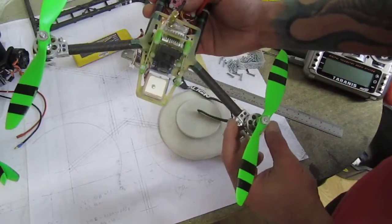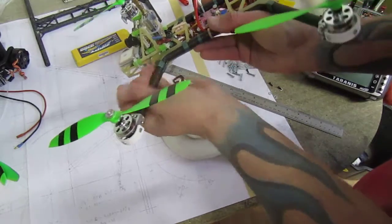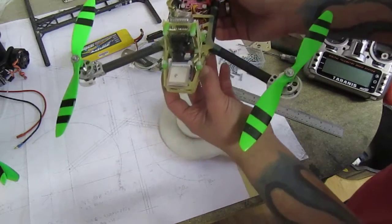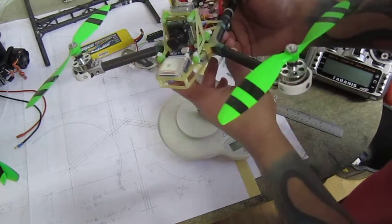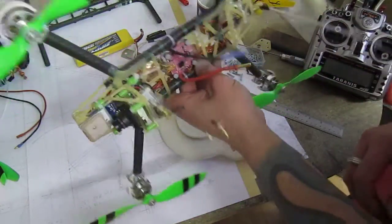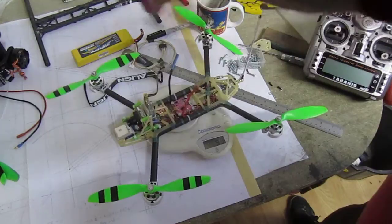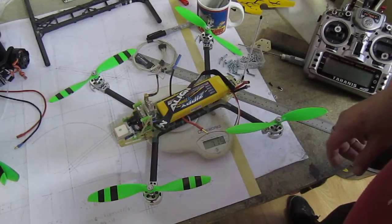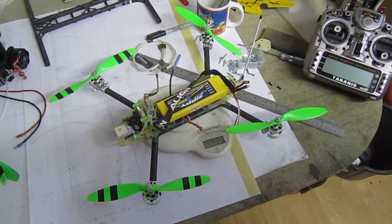Motors stay the same — Hextronic 24-gram 1300kV. You don't see the ESCs because they're inside the booms; custom-built ESCs by my friend, rated at 14 amps. I decided not to put the GoPro on — basically all the same flights, not worth recording. If I want it on, I'll just stick it on the outside. Total flying weight: 715 grams. She's good to go — let's go flying!